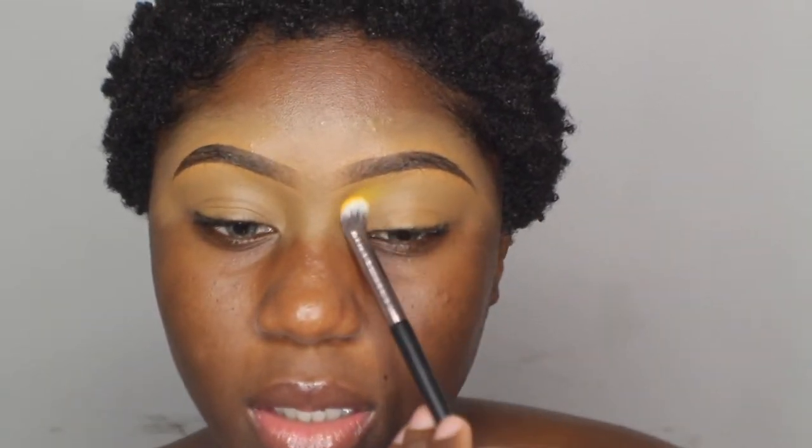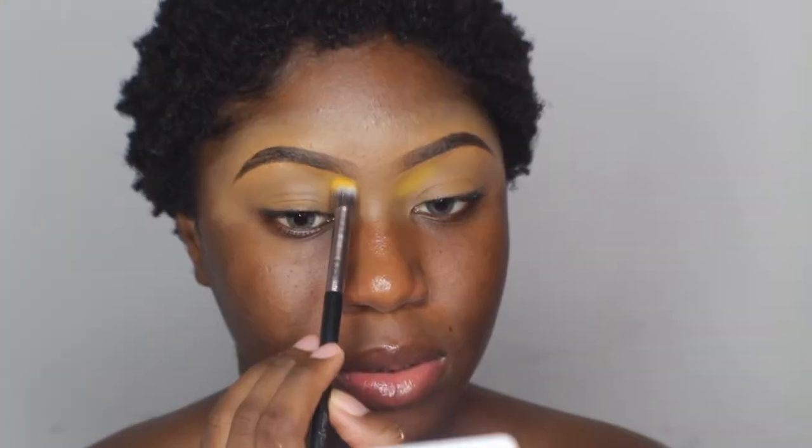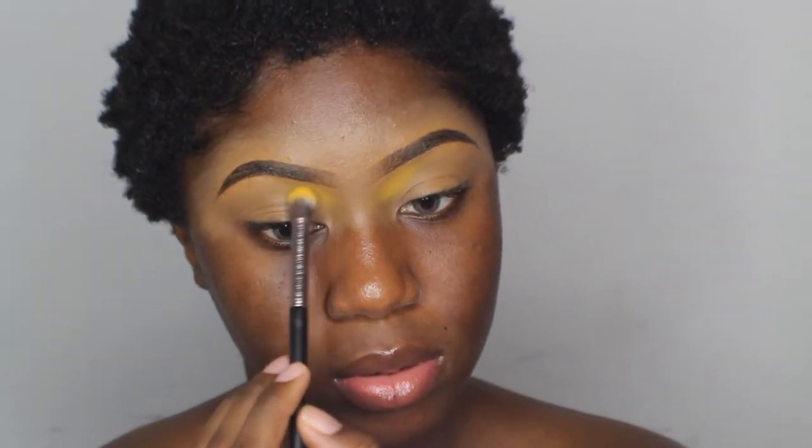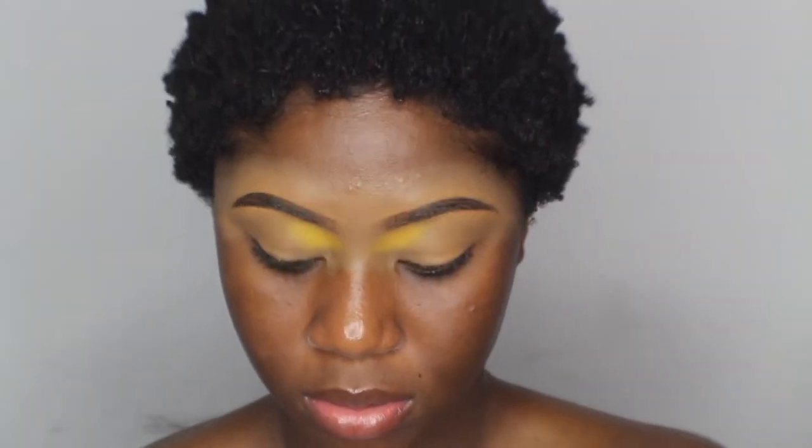I hope you guys can see that because I feel like yellows are hard to see on camera. Alright y'all, I hope y'all can see that yellow. I think I did it right enough.